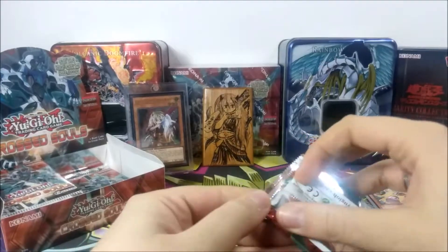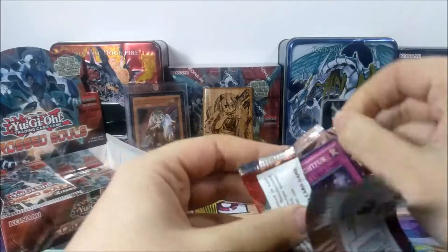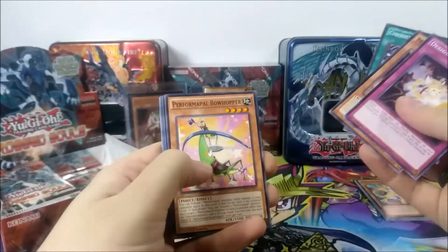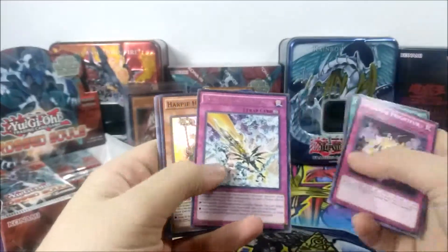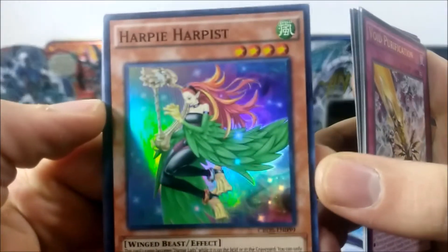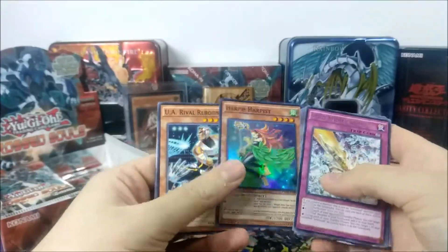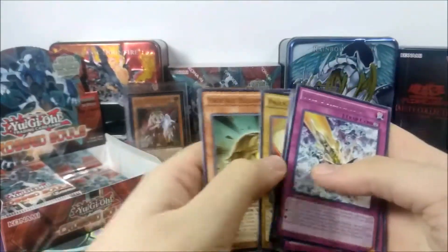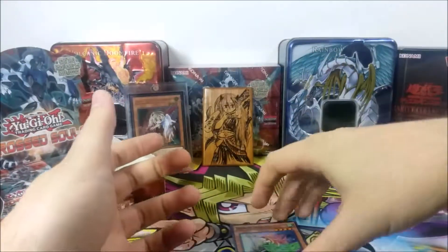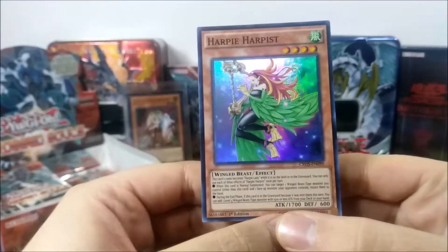At least, you know — Designer Fright Fa, Void Purification, and oh, we've got a foil: Harpy Harpist. So this is pretty neat. Obviously the artwork is swell, but Harpies are going to be getting some new support pretty soon. Oh, we've got a short print too. New support is pretty nice — I wouldn't say it's game defining or anything, but the new support released in the OCG does look pretty dope.